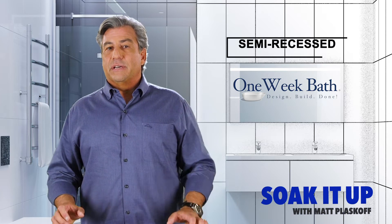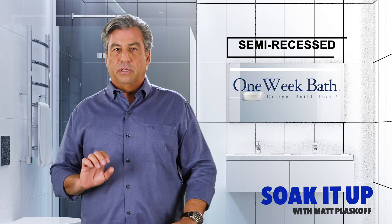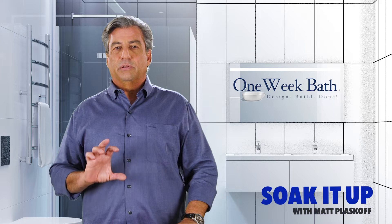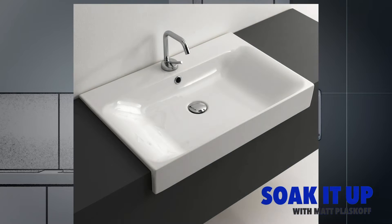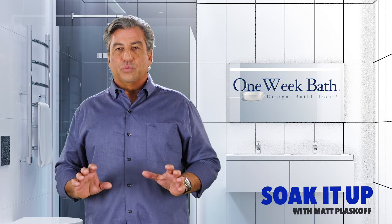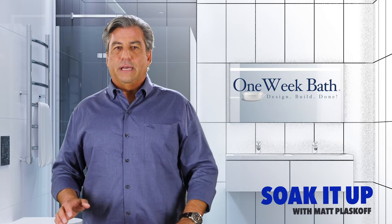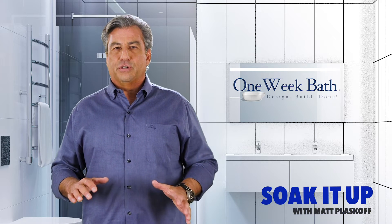The third option is a semi-recess sink. This option is designed to sit partially above and partially below the countertop. The reason this is important is that it allows for a reasonable depth sink without a lot of height above the counter. The semi-recess sink is unique in style and adds that effortless wow factor to your bathroom. Similar to the overmount sink, the negative is that you can't just wipe the counter into the sink, and they can take up a larger amount of counter space.